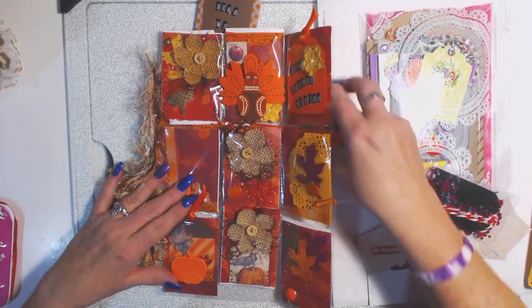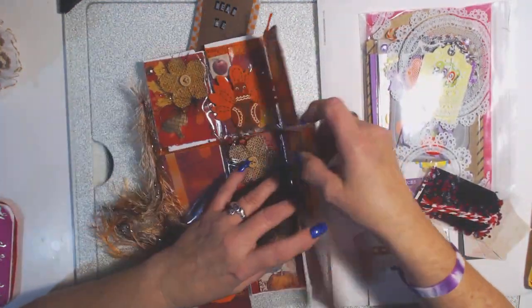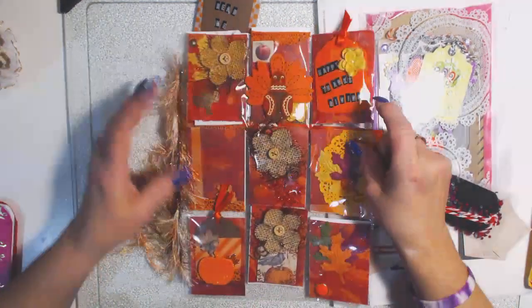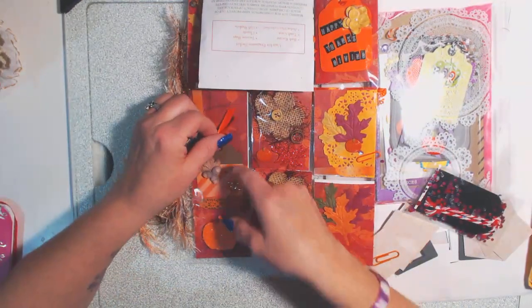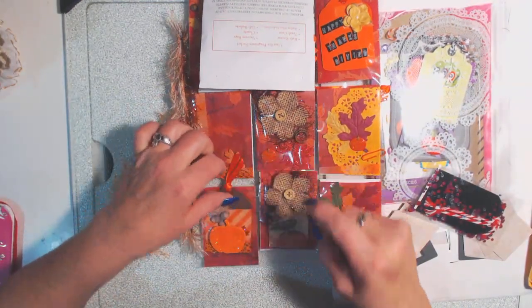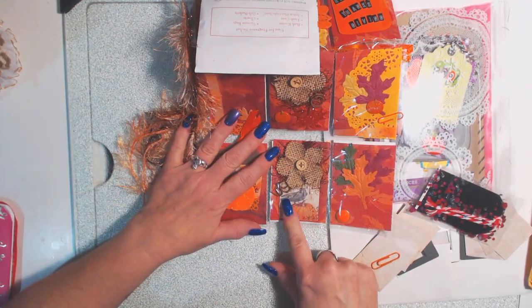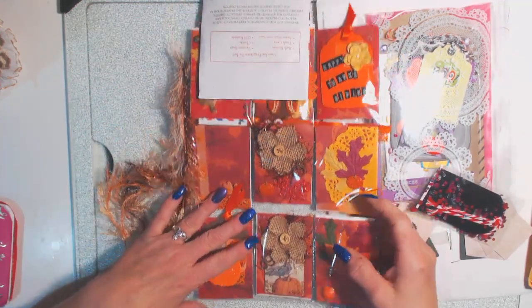Oh, there's a paper clip on here holding something on there, and things are coming out. She did the backside too — wow! I didn't do my backside, Angie. This one's got pumpkins. This one's another little tag that I can use that comes out, but it's going to stay in there. This one's got a pumpkin with a crow on it. I love these colored leaves like that — this looks awesome. Let's flip it over.